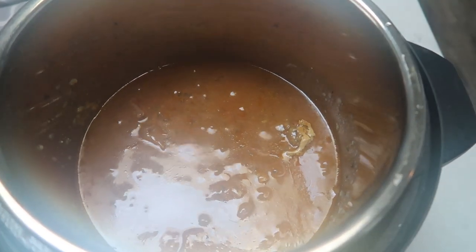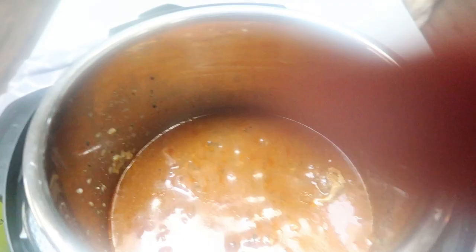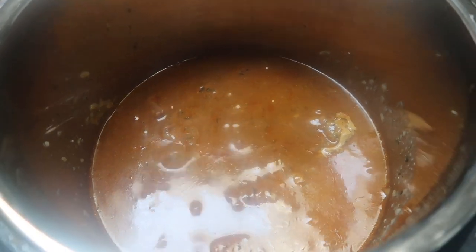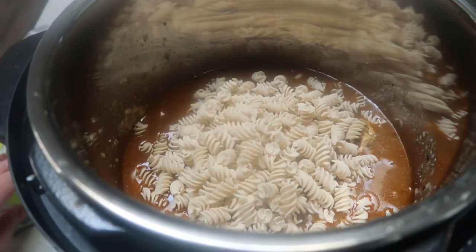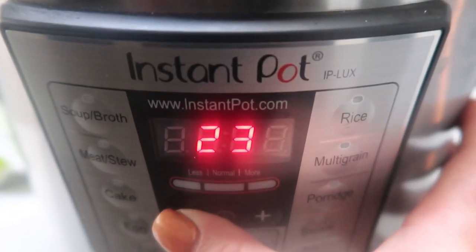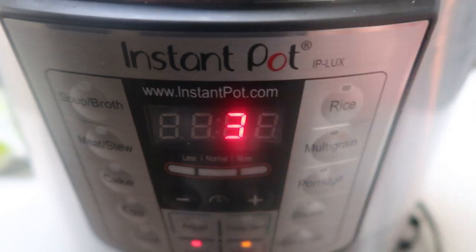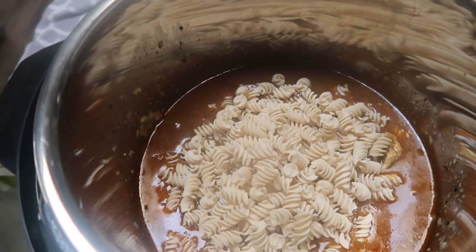Once 35 minutes is up, you want to naturally release until you can open the lid. Look at how amazing that looks — it smells so good in here. So to this, I'm going to go ahead and add in my package of pasta. Then we need to cook that on high pressure for only three minutes. Go back down to your Instant Pot, hit manual and knock it down to three minutes. We are going to pressure release until our lid comes off to make sure that our pasta is cooked all the way through.